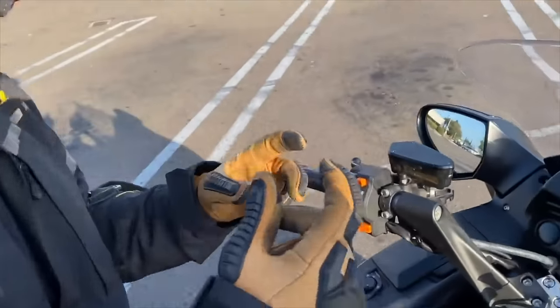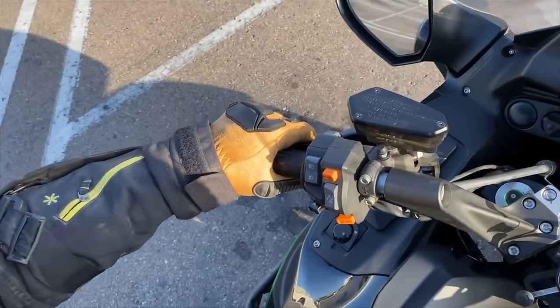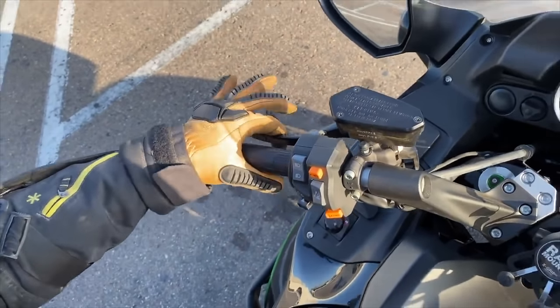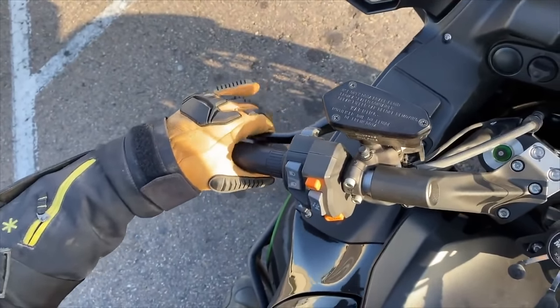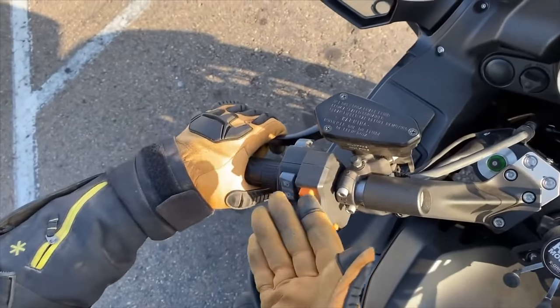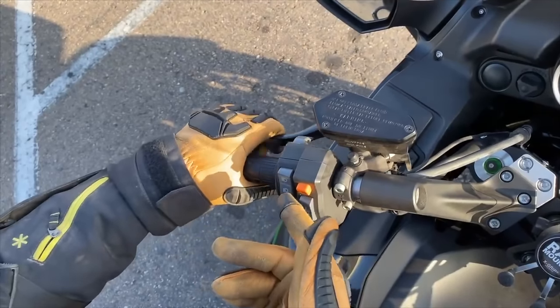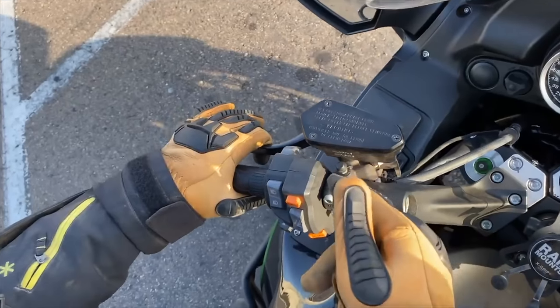Every bike has a friction zone — a part of the clutch where you have power and no power. Right now it's in first gear. There's a dead zone where pulling the clutch in all the way does nothing. In that delay while you're playing with the dead zone, that's when the bike usually drops.